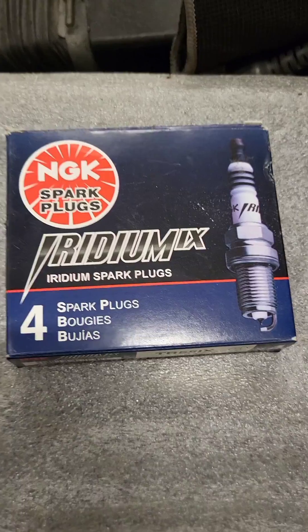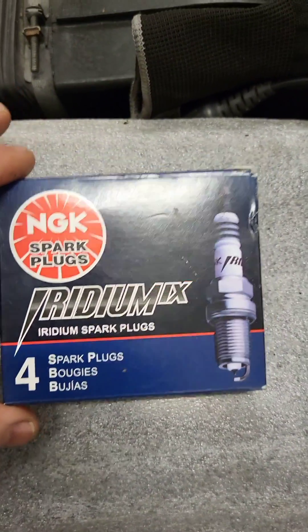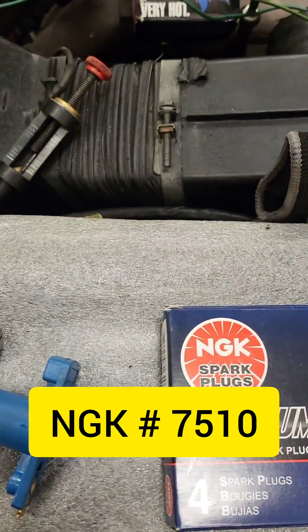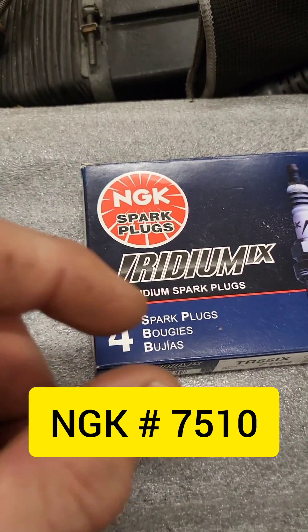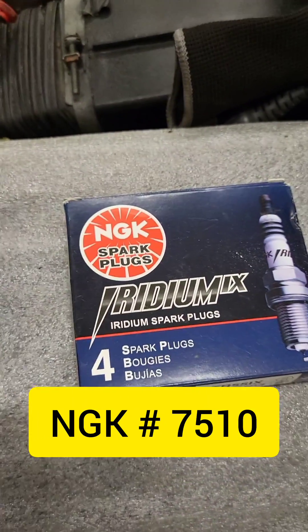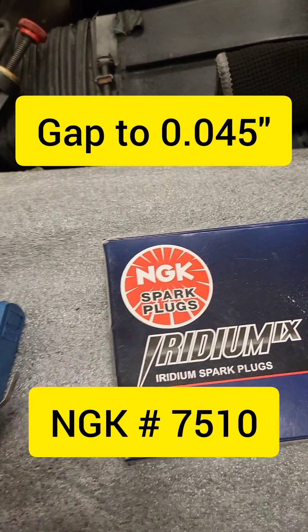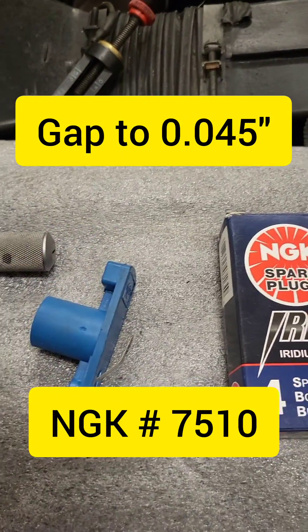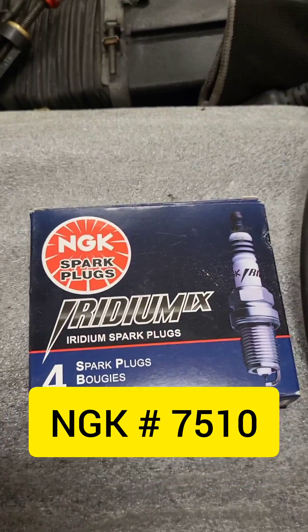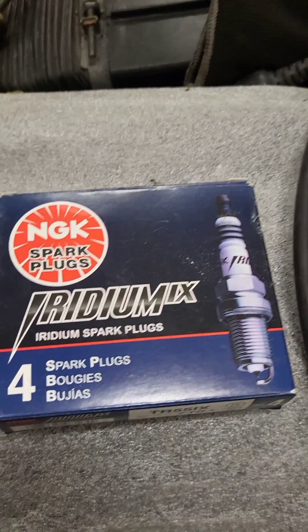The icing on the cake is using a set of NGK iridium spark plugs for this engine — that's really going to set off our spark nice and hot. I like to adjust the gap an extra ten thousandths of an inch, which brings it up to about 45 thousandths. It's going to give us a nice hot spark that's going to change the game when it comes to how this thing starts up, idles, and delivers crisp acceleration tip-in. This thing is going to run flawlessly through the entire rev range.